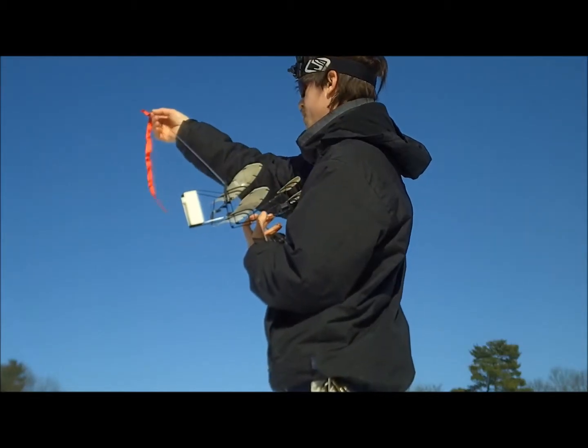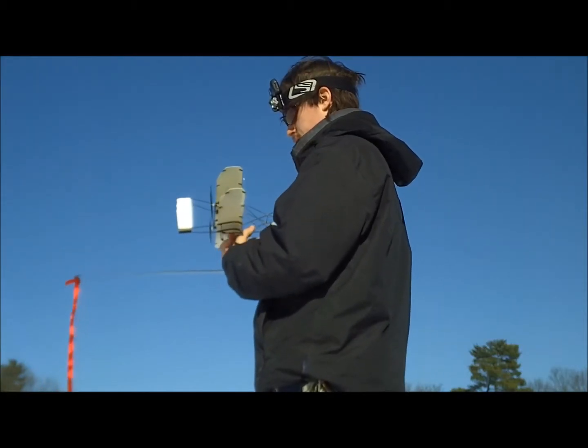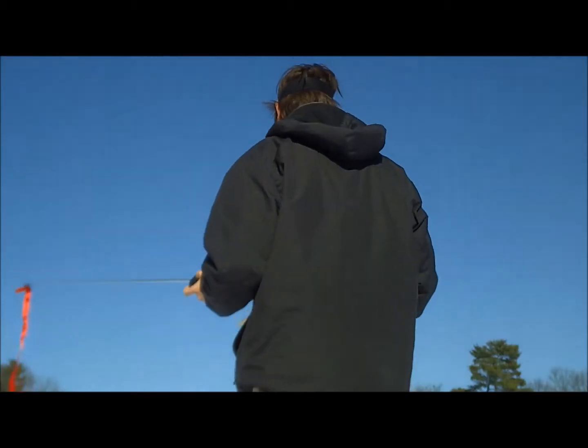The lake stand — this is 27 megahertz, so we might get some interference. Maybe that's 49. Not a whole lot of people run CBs anymore, so... might be good to go.